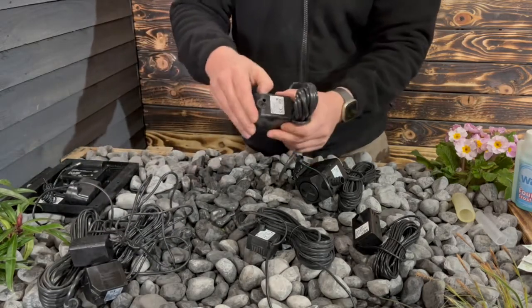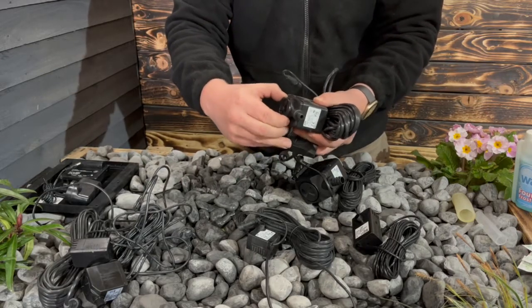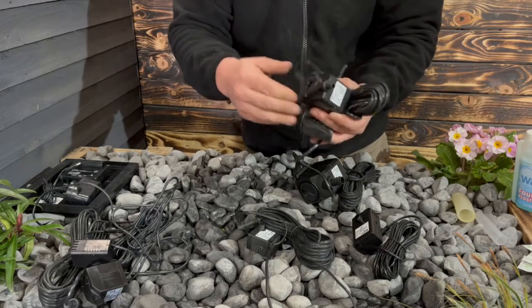We've got a larger 650 pump here. Again, the same principle — the front housing comes off. This one's got a twist connector on it, and then this has got the spindle in it that powers the impeller internally. Again, make sure that everything in there is clear — that's how that one comes out.